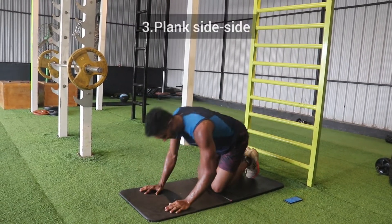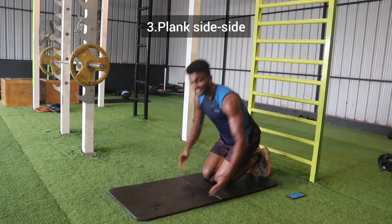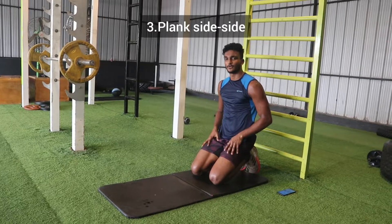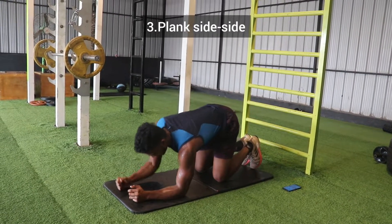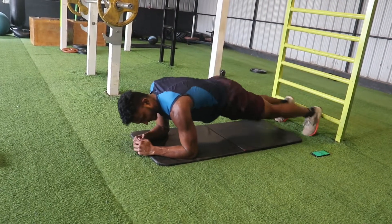Plank push-in. 20 seconds rest — deep breath in and deep breath out. Push in, get ready. 3, 2, 1. Third exercise: plank side to side.